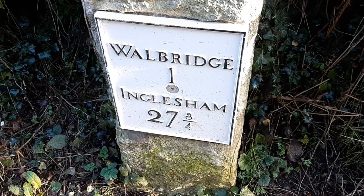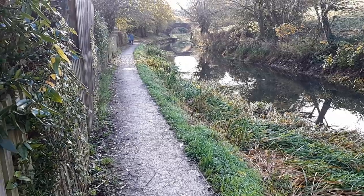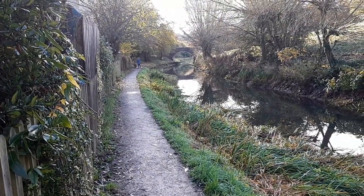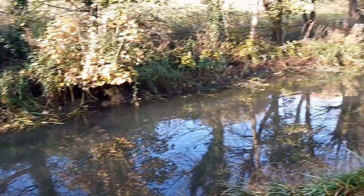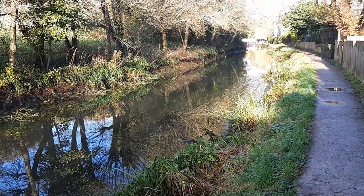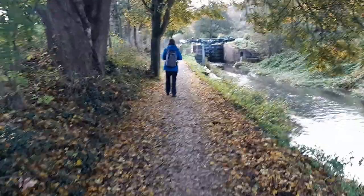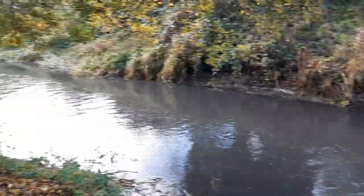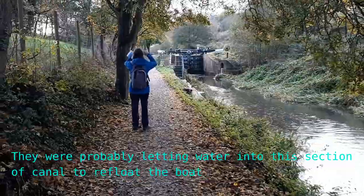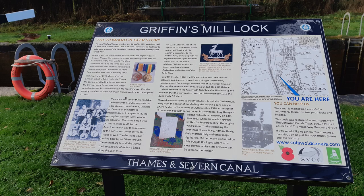Another mile post - Wallbridge one, Inglesham 27 and three quarters. We've obviously come to the end of the navigable bit now, because the water's right down low here. The canal's actually flowing down here, despite the lack of water in it. I wonder where it's coming from and where it's going to. There's the information board about that - I'll see if I can include a still picture of that.